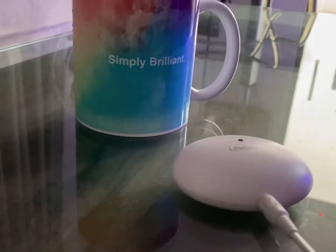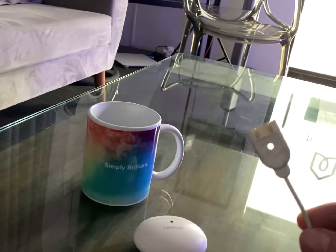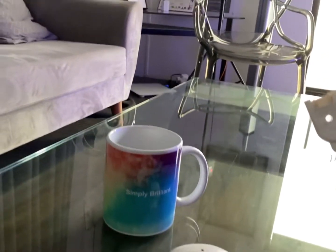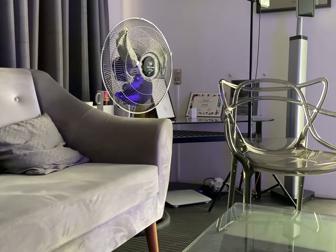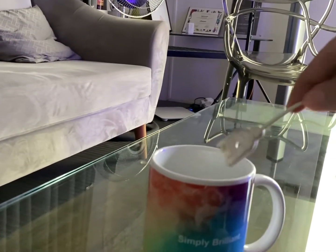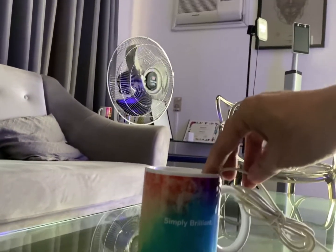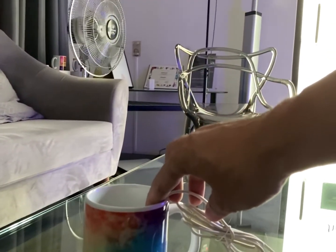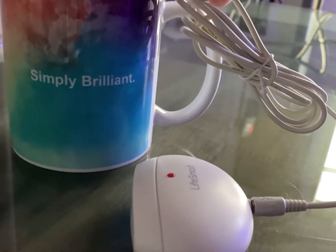This is the Lifesmart water sensor. When this sensor gets wet, we can trigger different things. For example, imagine that electric fan over there as a pump — when this sensor gets wet, the electric fan will automatically turn on. As you can see, the red light is blinking.